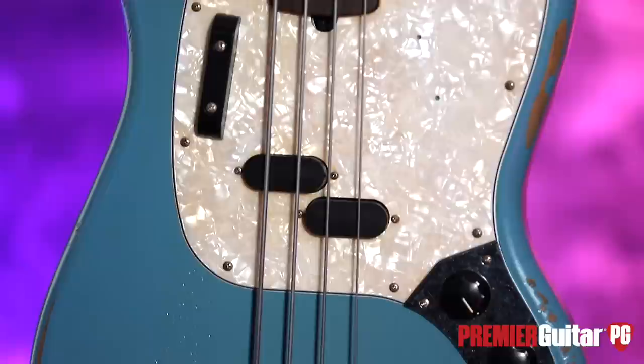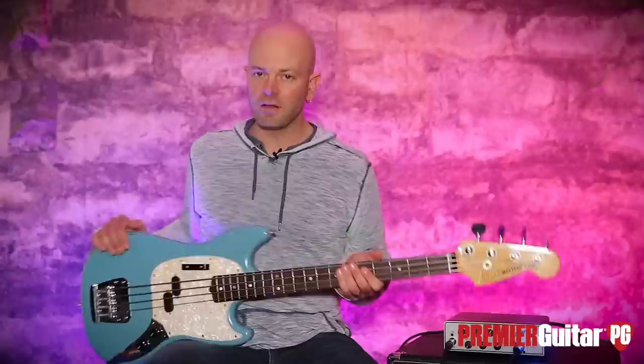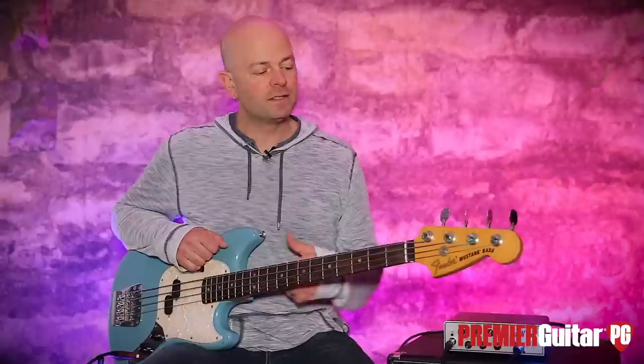This is a Seymour Duncan split Mustang pickup. Today's signal chain is very simple — it's just the JMJ Fender Mustang into an Aguilar Tone Hammer. We're using the DI on that into an Apogee Quartet in Pro Tools. The bass is very simple, very straight ahead — not a lot of pomp and circumstance, just bass.